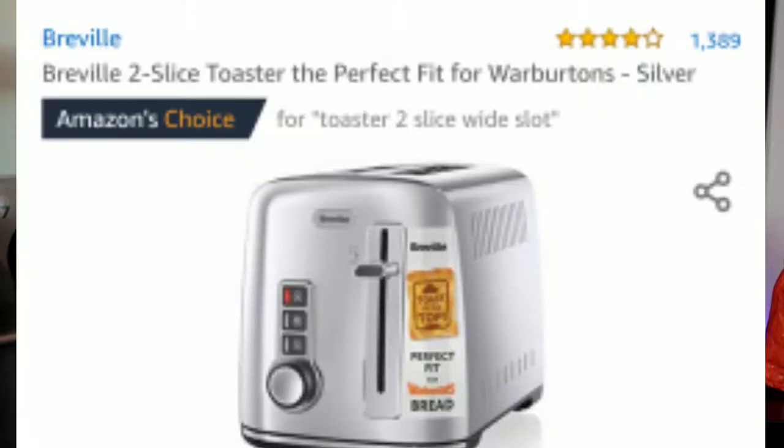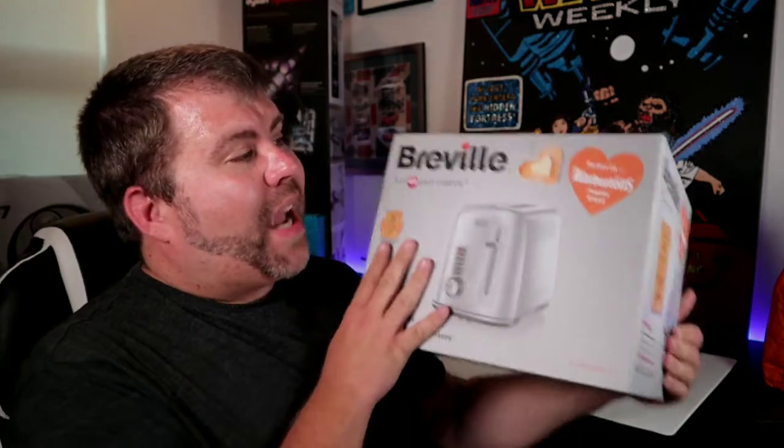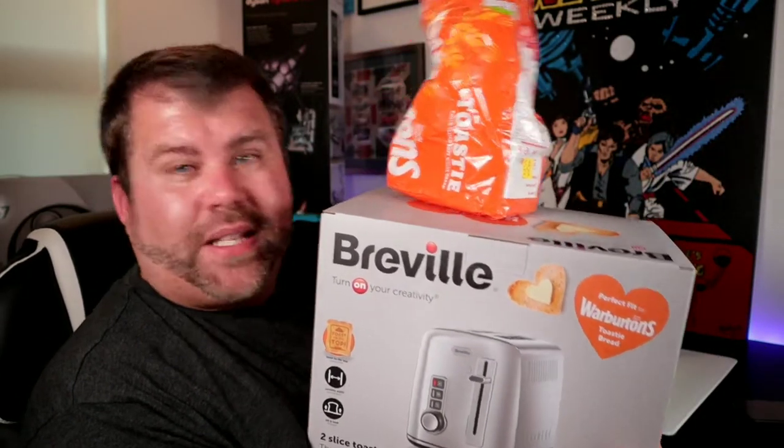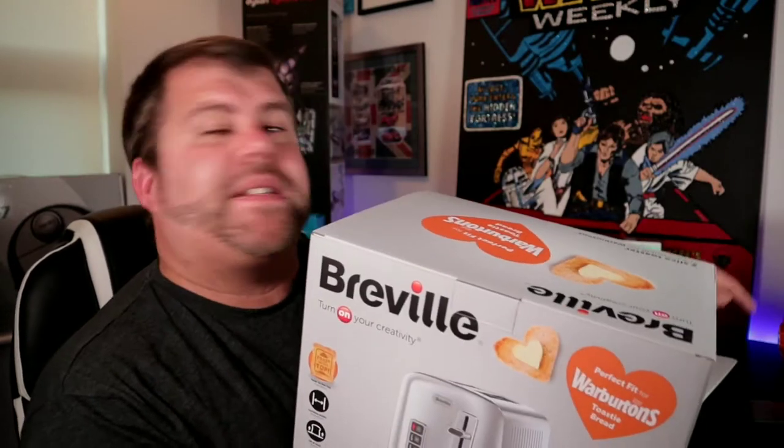Most toasters aren't big enough to take any sort of large slice of bread. So I went on Amazon, typed in toaster because I wanted one the next day, and hey presto I found this one right here. You look at it and it's like, yeah, this is Warburton-approved. When you actually get the box it says 'perfect fit for Warburton's toasty bread' — which is this. So this is made for it, and if it fits that, it fits most bread.